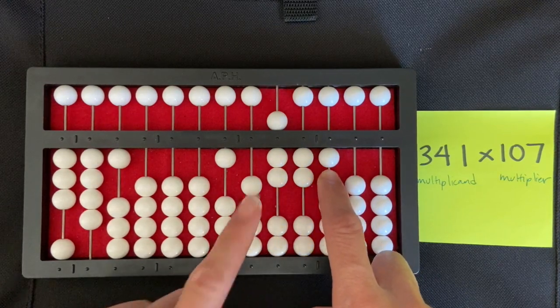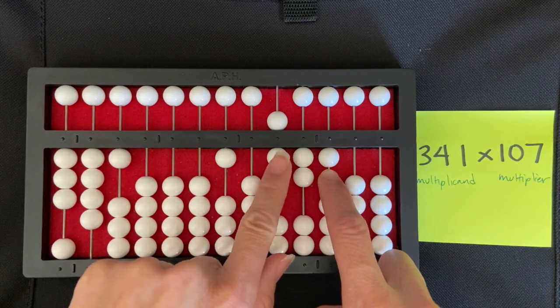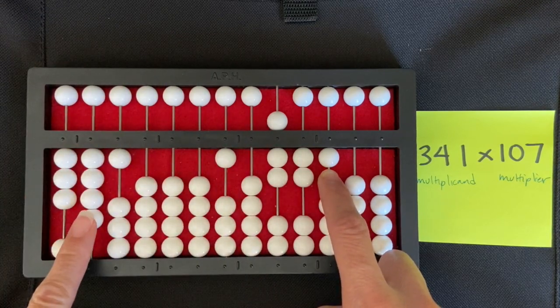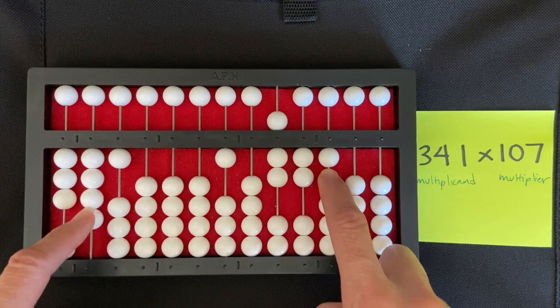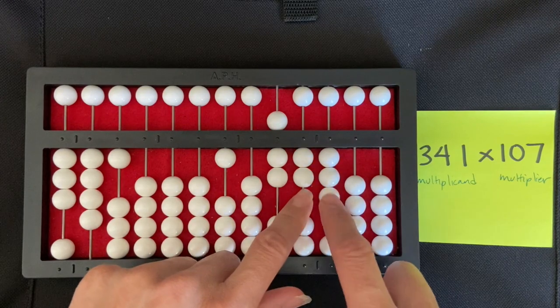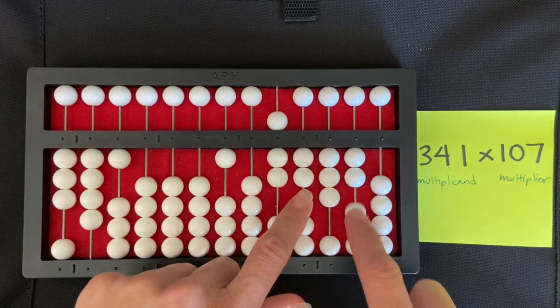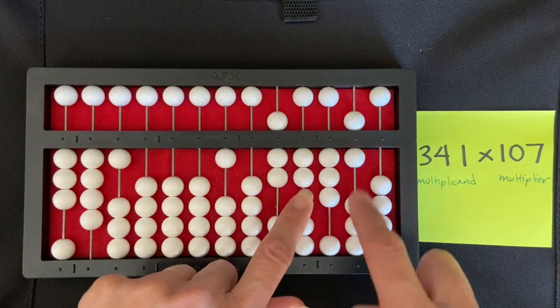I'm going to keep my finger on that hundreds rod and take my left hand to multiply seven times four. Seven times four is 28, so I'm going to set the two and eight — one, two — and then in my tens rod I set eight.